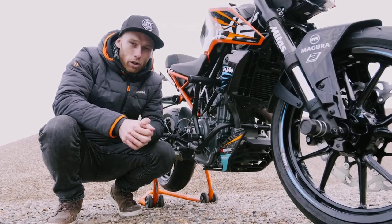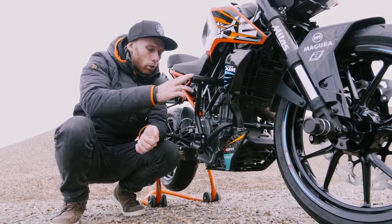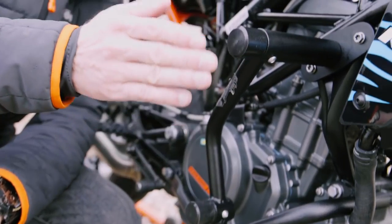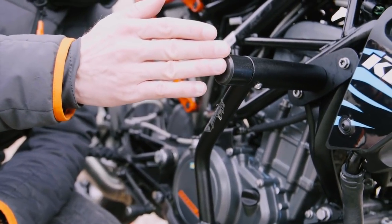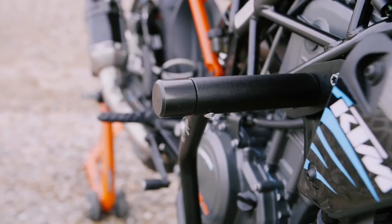Since a stunt bike goes through a lot of beating, you need to protect it. For that we developed a brand new crash cage with two areas of impact with plastic sliders, so it absorbs impact energy better. When you drop it, you just pick it up and you continue to ride.